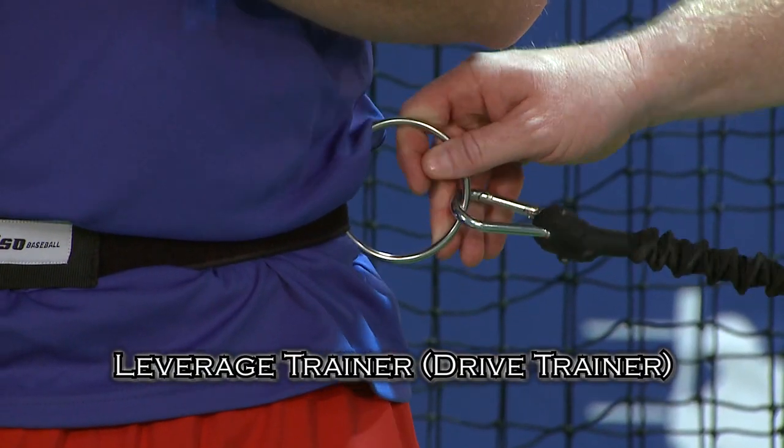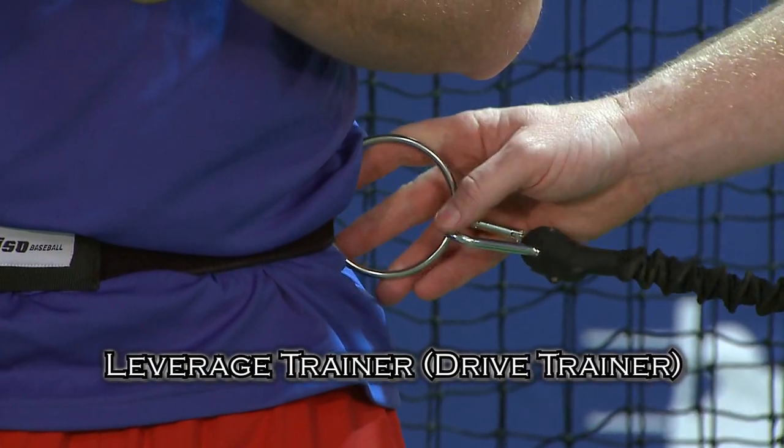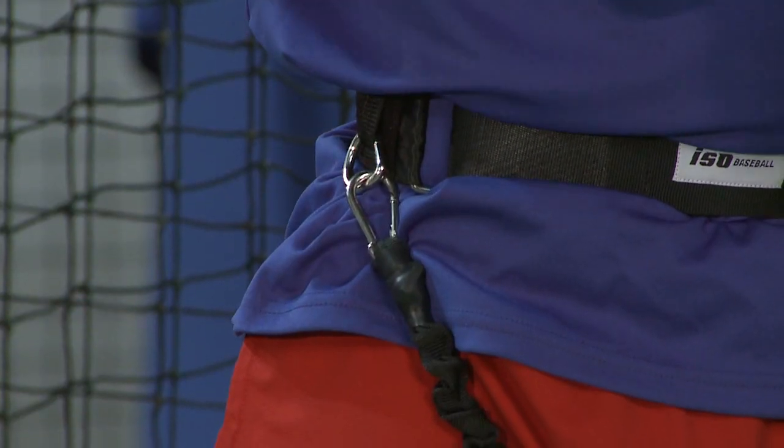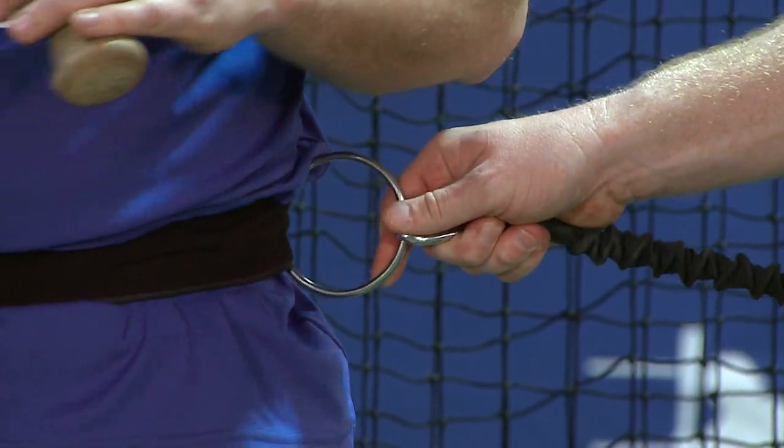We've got Mark here attached to our leverage trainer device, which works with our ISO belt. The ISO belt has two basic attachment points: one for the stride trainer and another for our leverage, as well as our drive trainer.